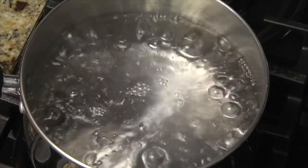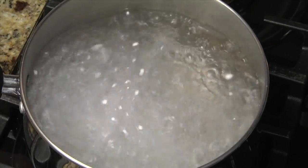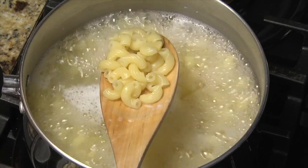For the pasta, bring at least two quarts of water to a rapid boil. Add salt, add the pasta, and cook until it's al dente.